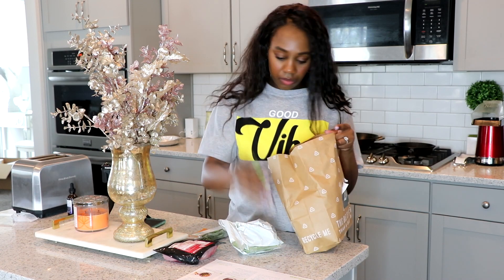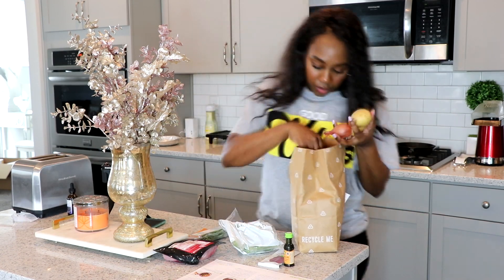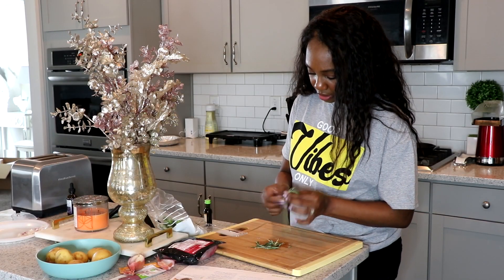They have a variety of dishes to choose from, including low-calorie, vegetarian, and family-friendly recipes. I chose the low-calorie option tonight, so we will be making the balsamic pork with roasted green beans and rosemary potatoes.